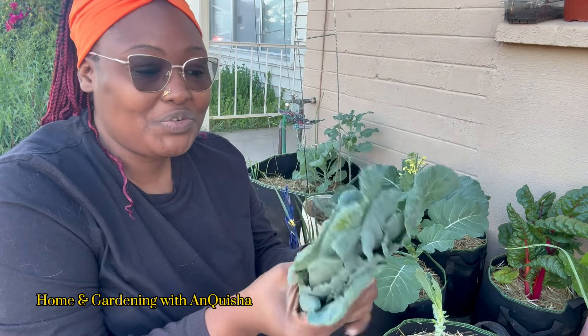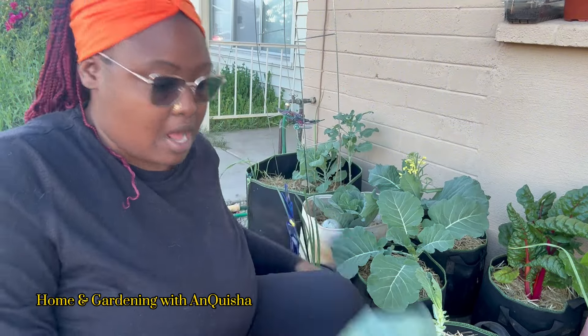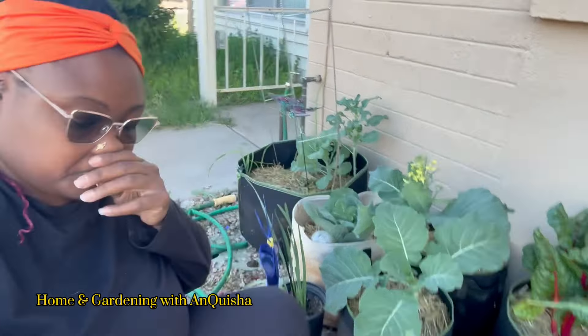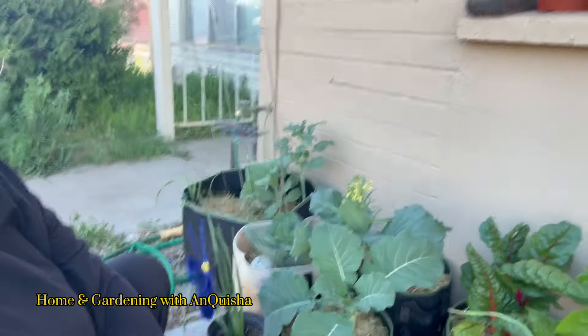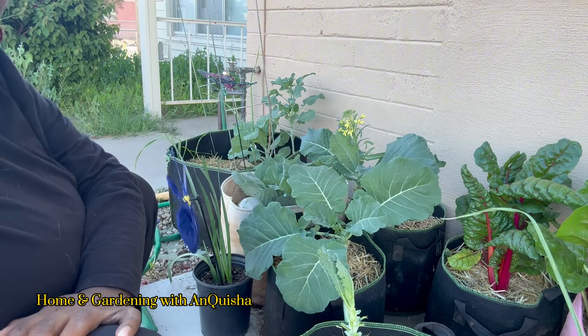These collard greens didn't mature fully — they don't look like collards. I don't know if it's kale. Did I drop some kale seeds? Did I drop some spinach? I think spinach would be a lot smaller than this, so we've got a mystery green and I don't think it's collard. I let one of my daughters harvest that, as you can see in the beginning of the video, and I am going to come in and harvest the rest of my collards.